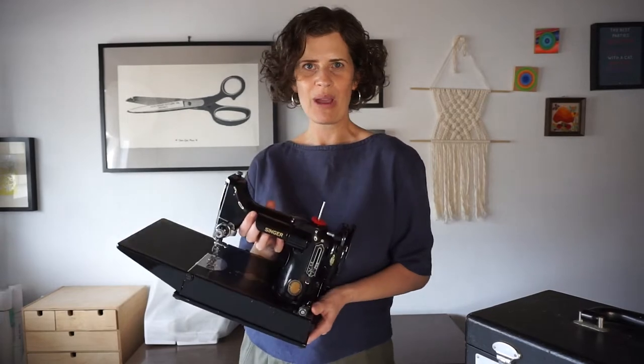Hi, my name is Beth and I'm the sewing pattern designer and blogger at SewDIY. This is part two in my series of sharing my sewing machines, and today I'm going to be talking about my Singer Featherweight machine.